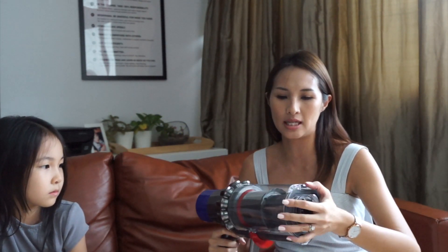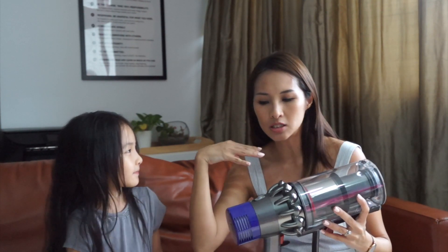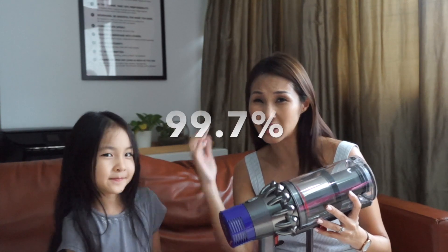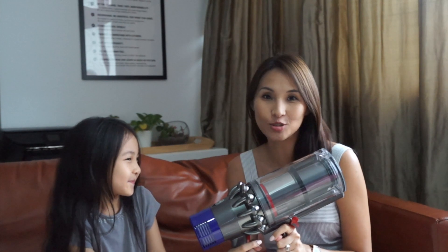With Dyson, one of the biggest selling points is the filtration system, which makes sure all the dust that's sucked in is not expelled back into the air as you vacuum. So none of that smelly smell you get when using a conventional vacuum — you know, that dirty smell you don't even want your children near. With the Dyson V10 they guarantee the filtration to be up to 99.7% of dust being contained and not released back into the air.